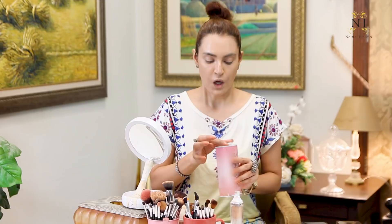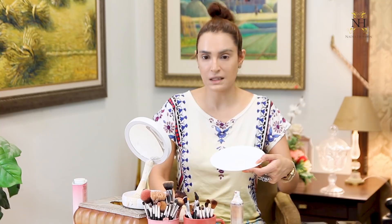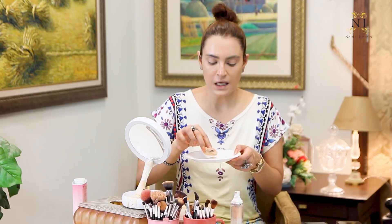Now I am taking the talcum powder, pouring it onto my plate so you can see what I am using. I am using a puff with the setting powder and also a brush. I will use this powder to set my face. Here is my puff and here is the talcum powder — I have taken it out and I am ready to apply.